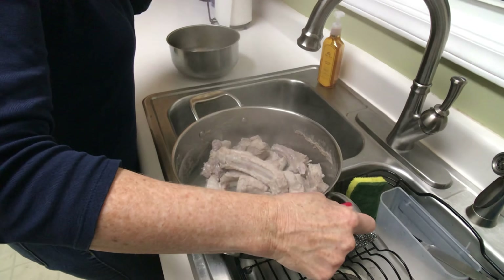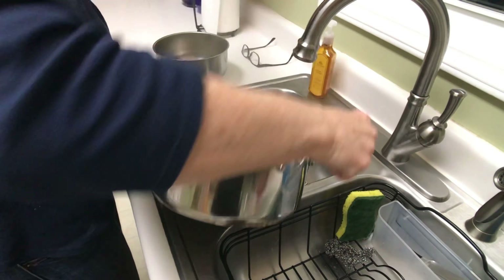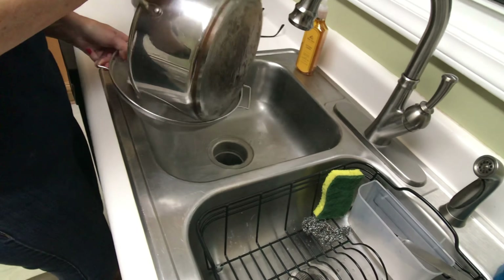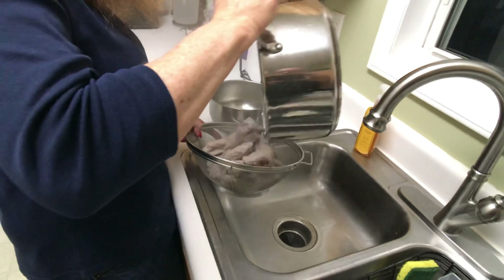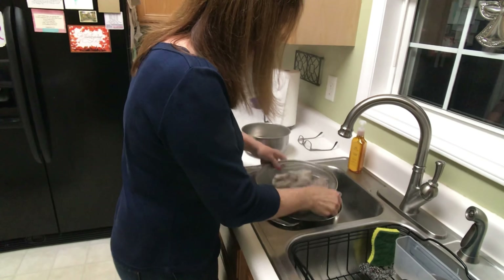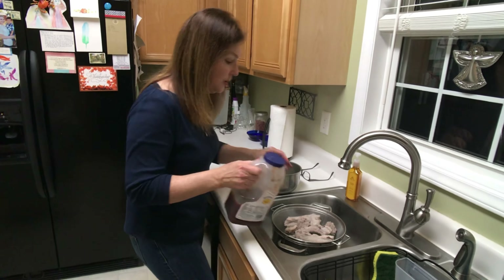My glasses are fogging up! Usually I cook a lot more ribs than this, but tonight it's just Nelson and I, so we are going to have ribs for dinner, which is very rare that we have ribs just for the two of us.